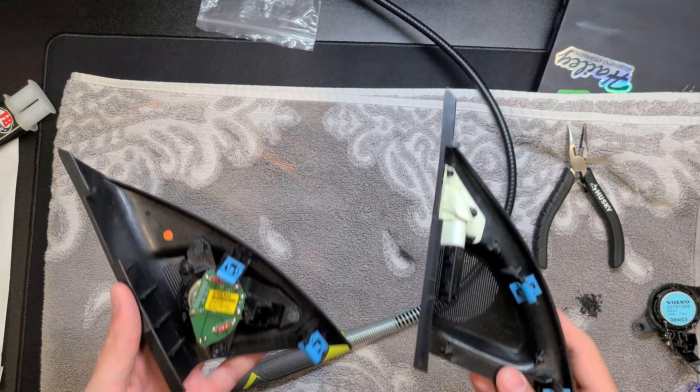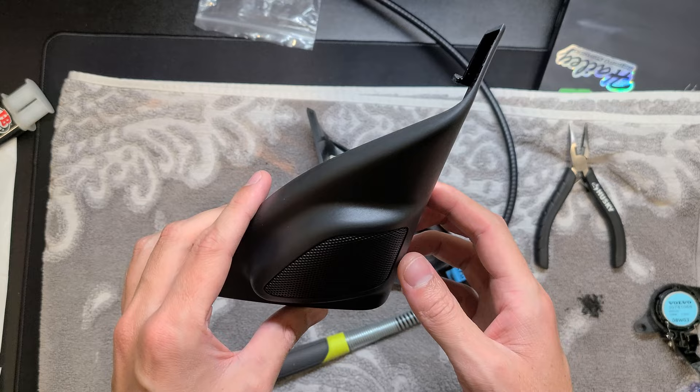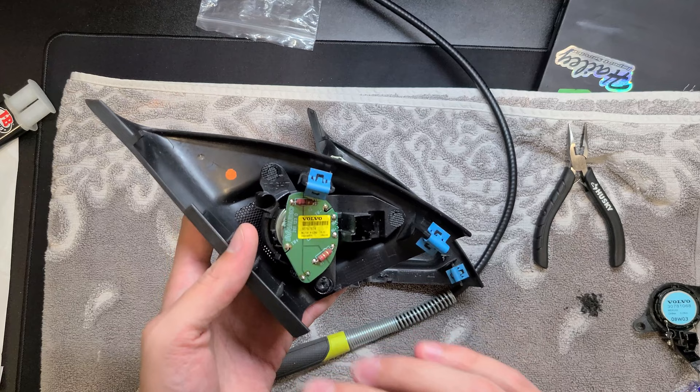I just wanted to make a quick video about a little project I have going. I am swapping a tweeter — this is a P3V70S80XC70 tweeter. This has got Dynaudio, so like the premium sound.